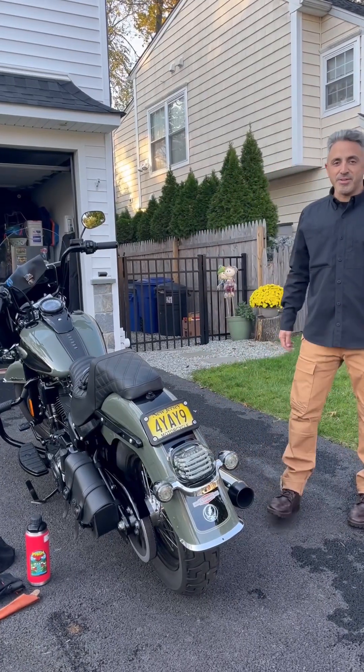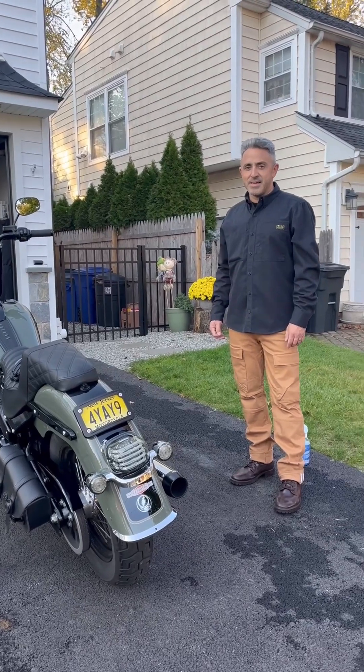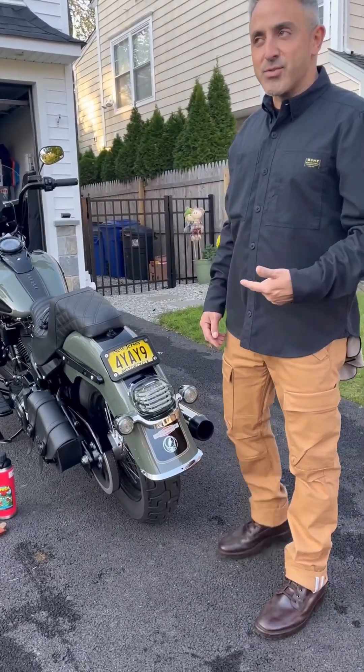Everybody, Botter Experience here again, continuing my video about the Viking Swing Arm bag. About to head out for a ride. Today's election day — make sure you go vote. I finally got my Viking Swing Arm bag on.